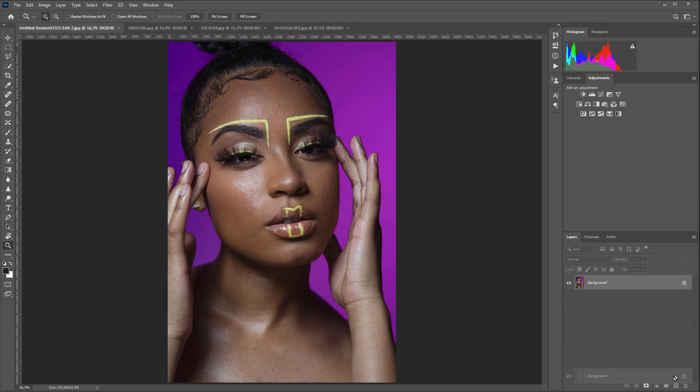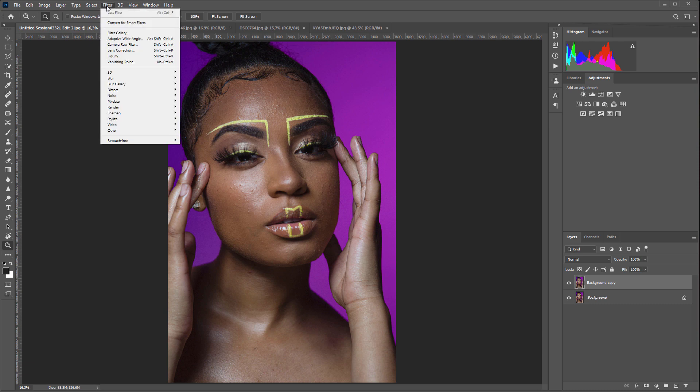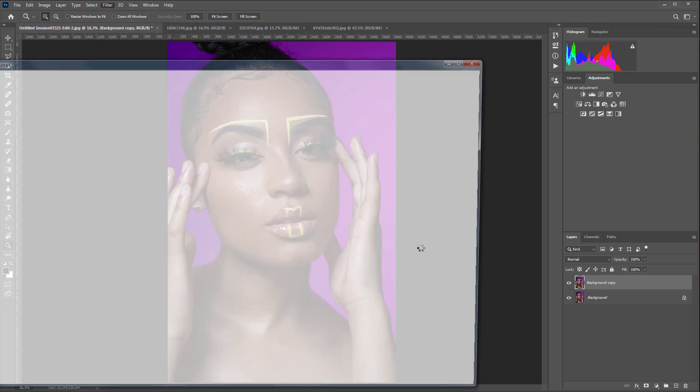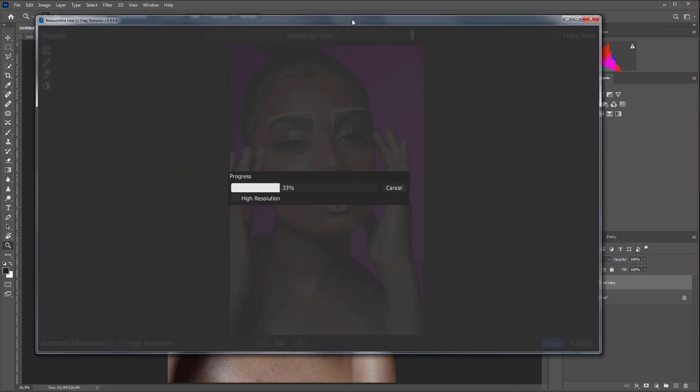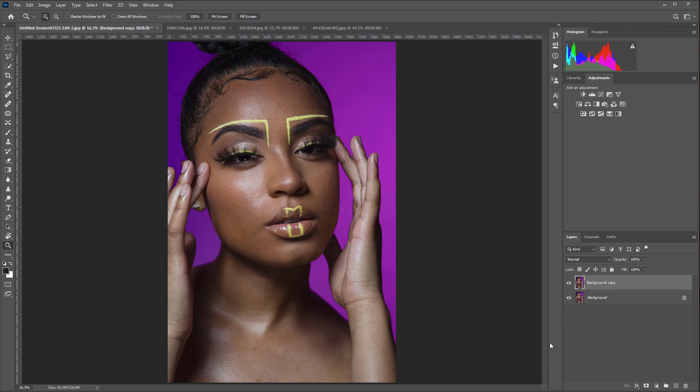I'll make a copy of the layer and run Retouch For Me Heal Plugin. If a person is photographed in full length, you should use the plugins in high resolution mode. This is a close-up portrait, so you don't have to use high-resolution mode here. Let's see how the plugin handles this task.